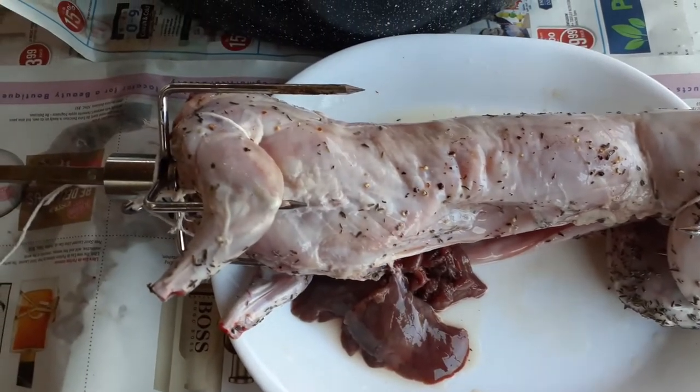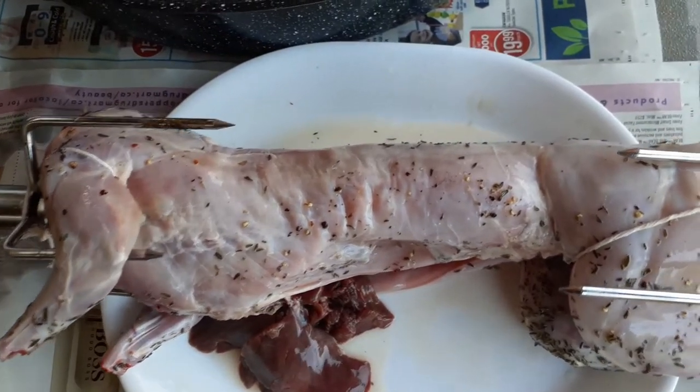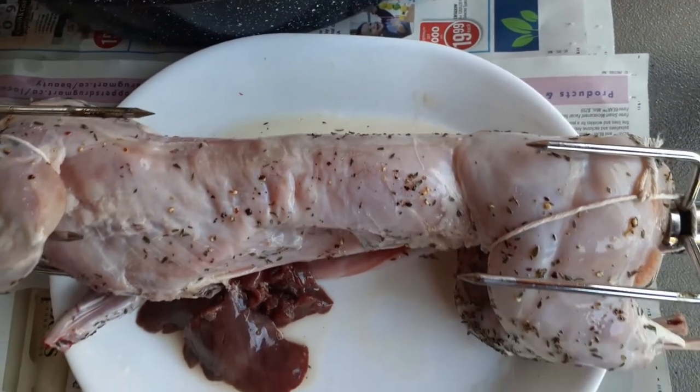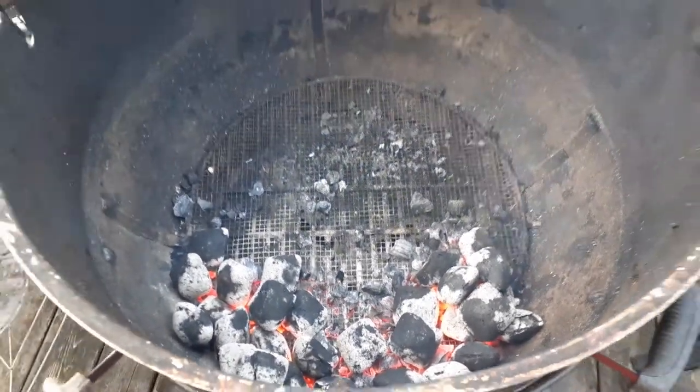We want to load the rabbit onto the spindle rotisserie system here. You have to tie the legs on a little bit so that the rabbit is secure. You can also tie the internal organs up if you wish, but I didn't bother here.